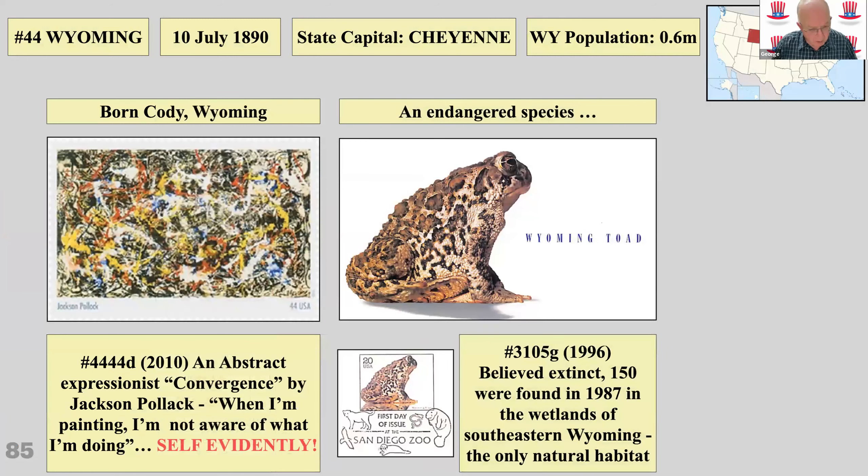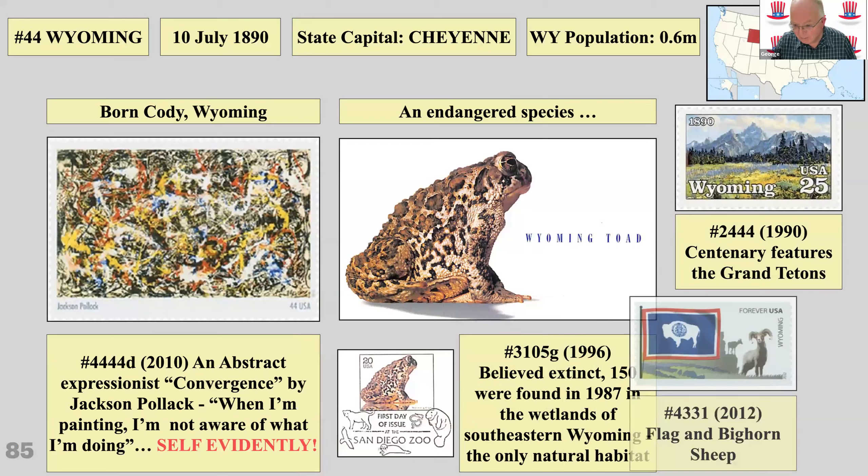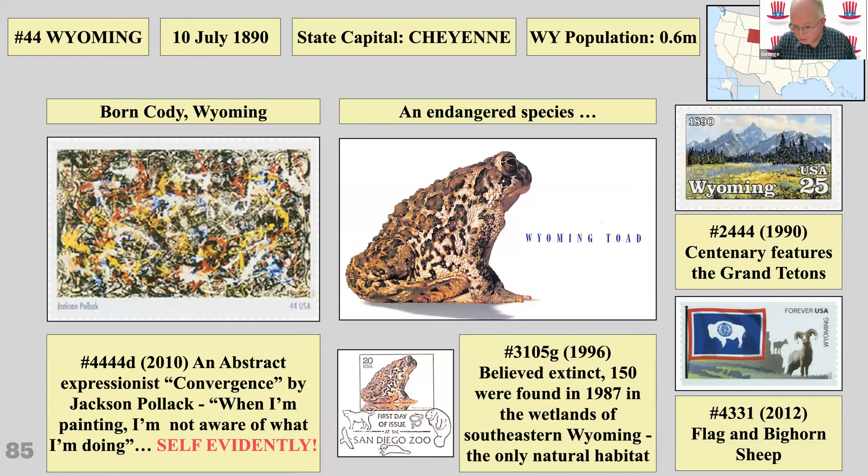On the left is a painting by Jackson Pollock called 'Convergence', and on the right is the Wyoming toad — you could be forgiven for mixing them up. Pollock said that when he was painting he wasn't aware of what he was doing, which seems pretty self-evident. The Wyoming toad was rescued from extinction. There's also a Grand Teton big country print and bighorn sheep stamp.